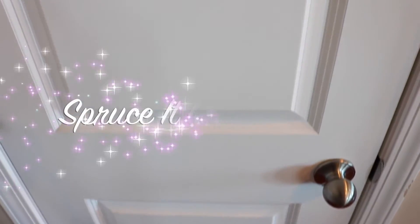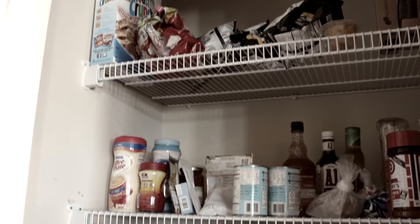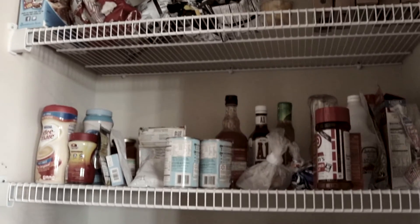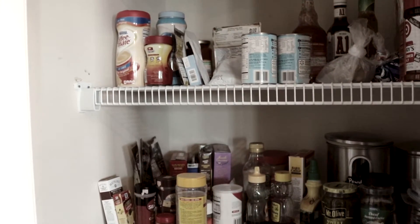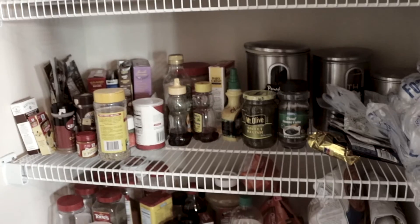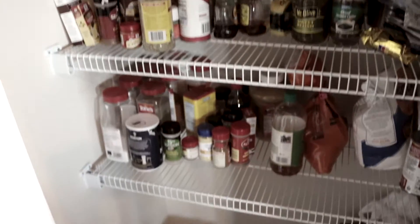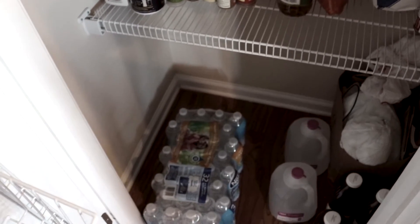Hi, this is Lisa and you're watching Spruce It Up with Lisa. Today my video is focused on organization — organizing this mess of a pantry. As you can see, everything in our pantry is all discombobulated, there's no organization, and I just feel: how can you spruce anything up when you don't have organization? Things are just thrown in.